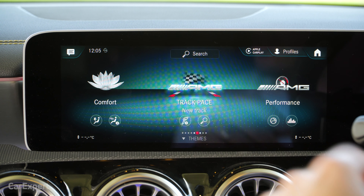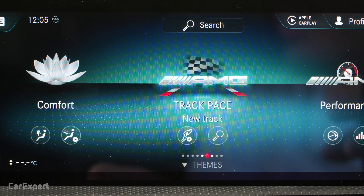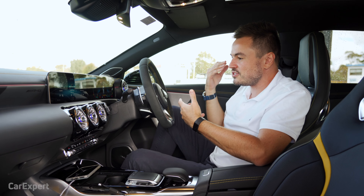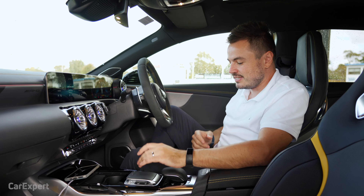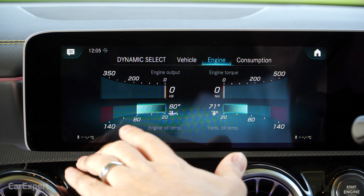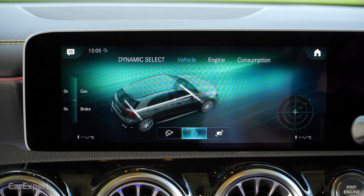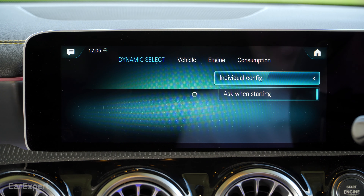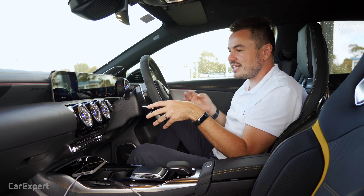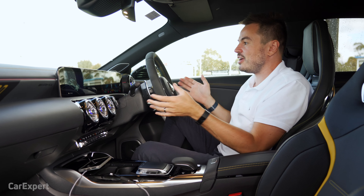Specific to the AMG models — optional on the A35 AMG but standard on the A45 — is Track Pace. It's effectively an ability to enter track details into the car. Some are preloaded, and it gives you metrics from up to 60 or 80 different data points, which you can download to see how you're doing as a driver. It'll collect everything from engine revs to braking performance — a really useful tool for track days. In the AMG performance menu you'll see a lot of data: the engine menu gives you power output, engine torque, and all your vital temperatures. There's also a G meter, slip angles, and suspension data for each corner. The individual configuration is handy because you can set the engine to dynamic mode while keeping the suspension in comfort mode, and then just flick along once to dial up individual mode when you want to have a bit of fun.